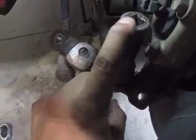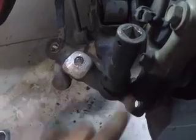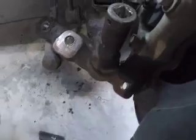Yep, this one's a 19 millimeter. This one is supposed to be torqued at 119 foot-pounds, so I know it's going to be a little tough. What I'm going to do is cheat with my air gun and then come back once that's done.